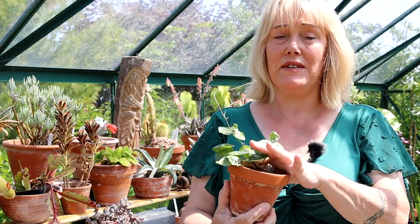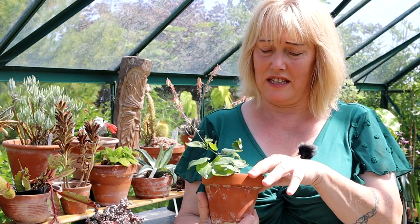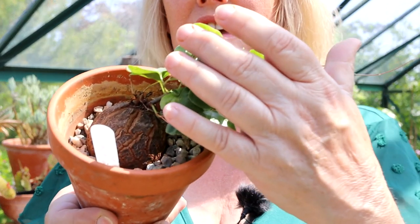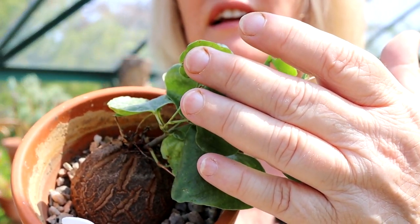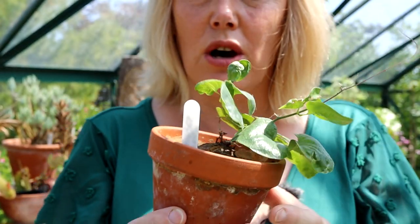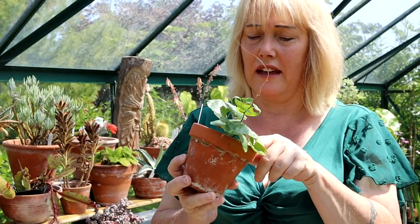There is a video somewhere which is the video when I originally sowed these. I think it needs another repot — I think I repotted it last year but it's almost full of the pot. I certainly don't want to hold it back, so I think this might be due a repot in the greenhouse in just a minute.